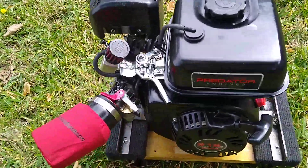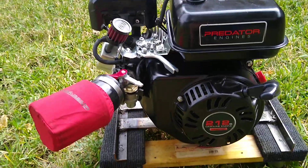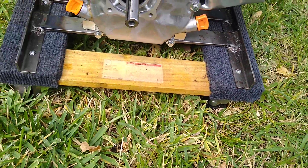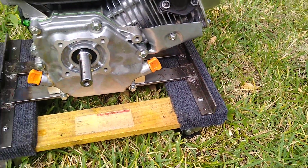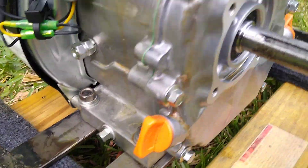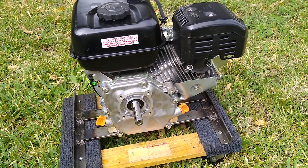This is the Predator 212cc engine. As I explained in my last video on the generator, I made this frame here and bolted it to a small furniture dolly — I welded a small frame to that so I'd have something I could mount the engine to and work on. It overhangs the front enough and sits up high enough that I can take the side cover off without removing the engine unless I'm ready to mount it or put it away.